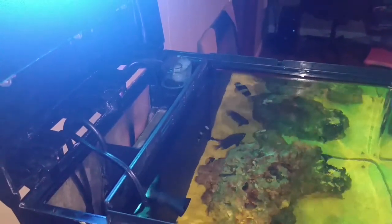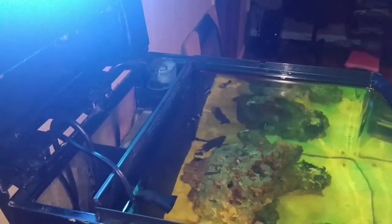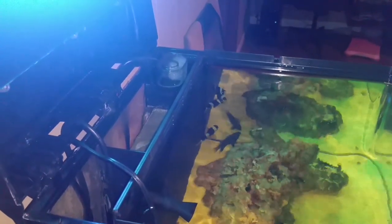We'll come back and update in about a week after my husband adjusts it some more and gets it to the correct setting. This is all from Reef Dummies — until next time.